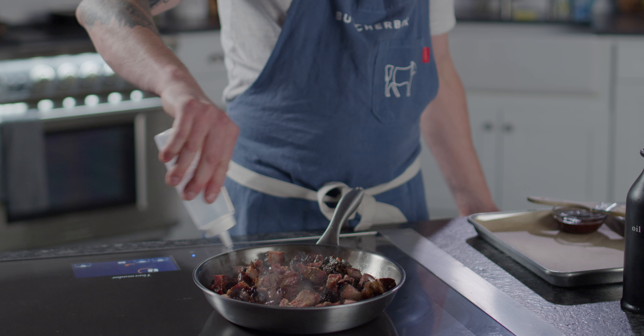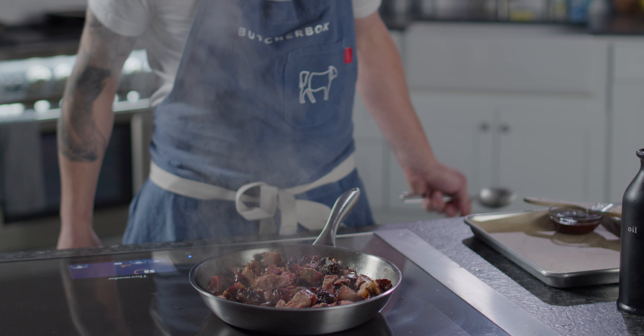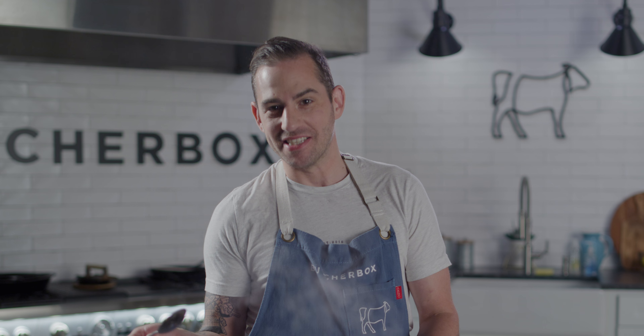Beautiful. I think one of my favorite smells in the world is smoked brisket — anything smoked with hardwood, just incredible. Nothing better for summertime or really any time of year. And you don't have to be an experienced pit master to enjoy some of the best barbecue on earth.